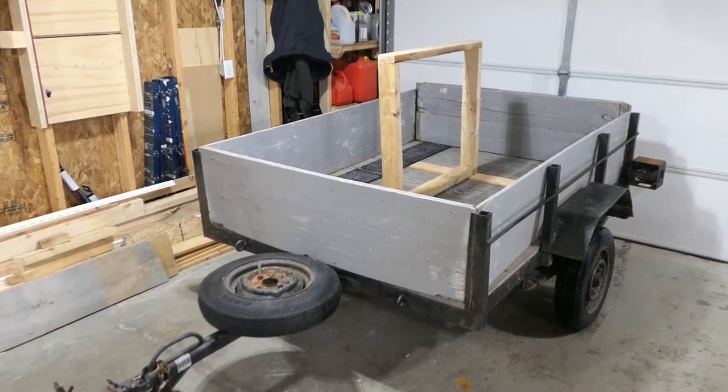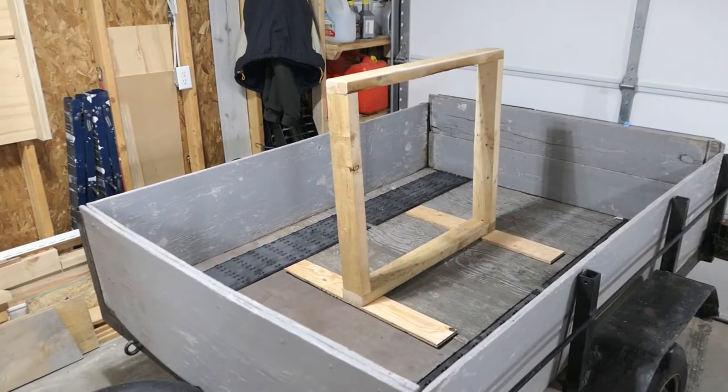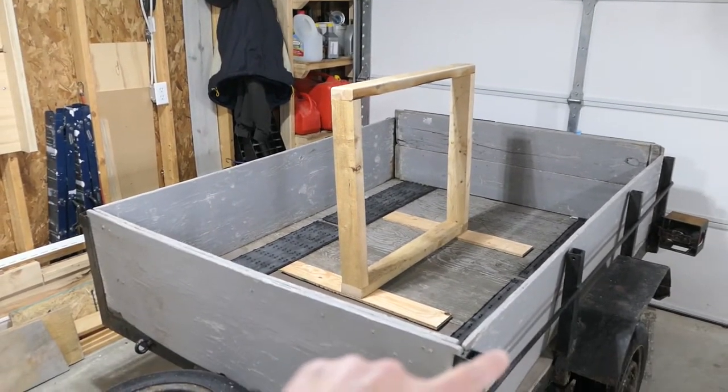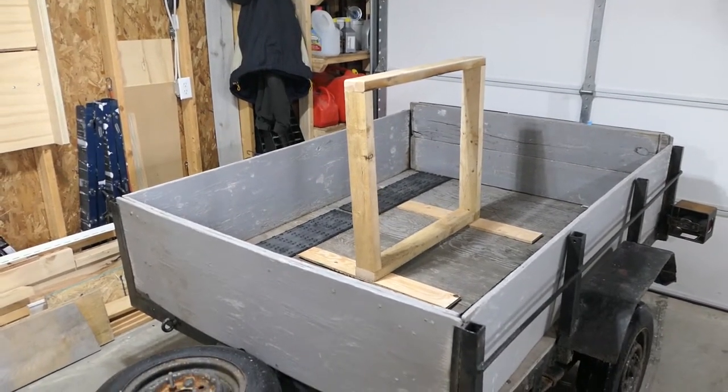I made this little stand out of a 2x4 and pieces of scrap plywood. It just sits in the middle and then I can put the tarp over it and the snow should slide right off.